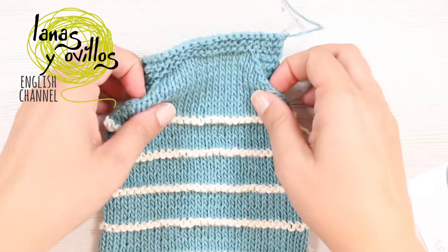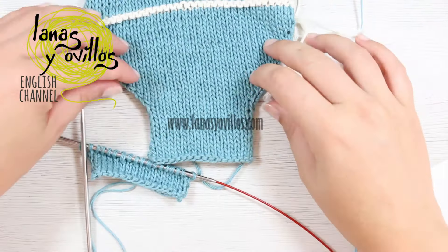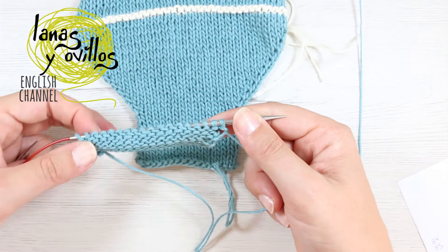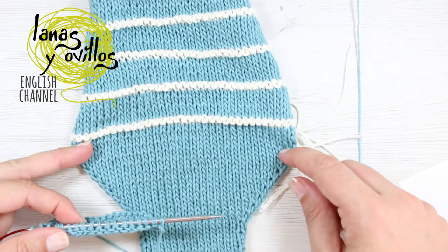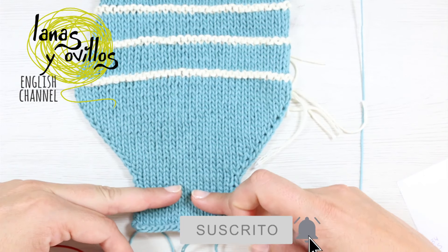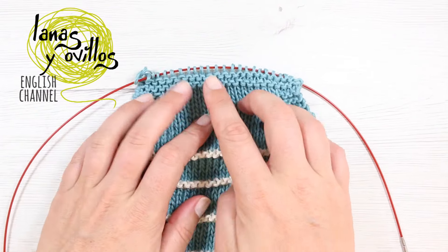This is how you make the front part. Now start working the back part. Cast on 18 stitches the same way, but start making the increases on row 8 — work stockinette stitch to row 7, and on row 8 start the increases. Repeat the same steps: increases, garter stitch stripes, stockinette stitch, and decreases. When you reach row 5 of the garter stitch at the top, you have to make the suspenders.